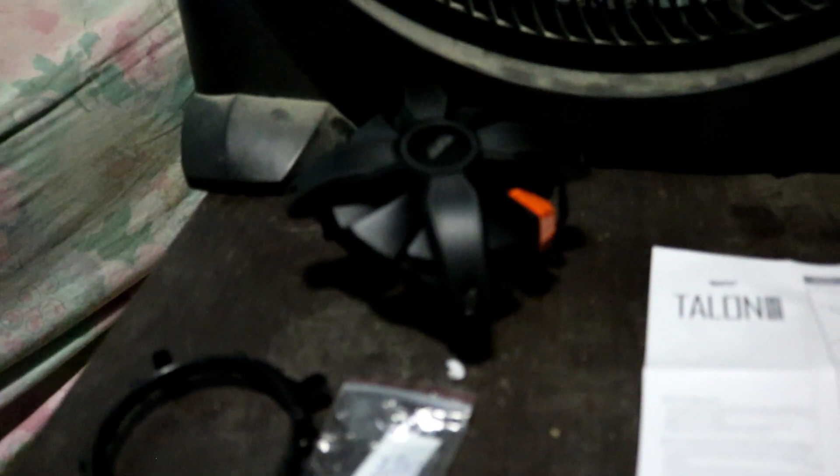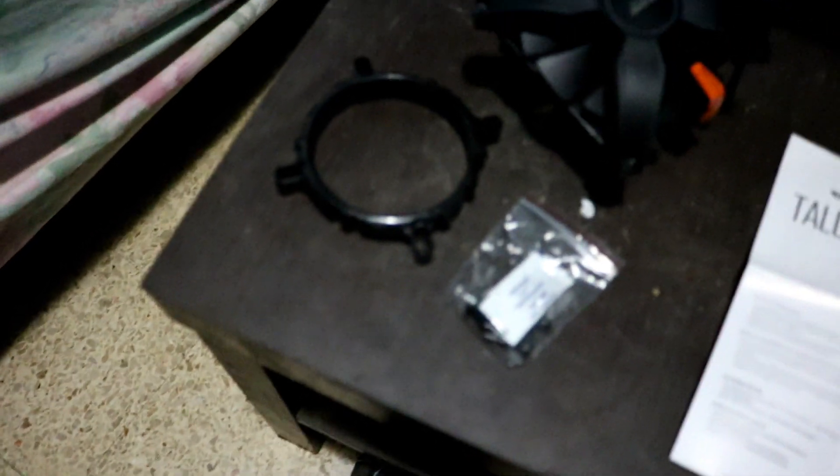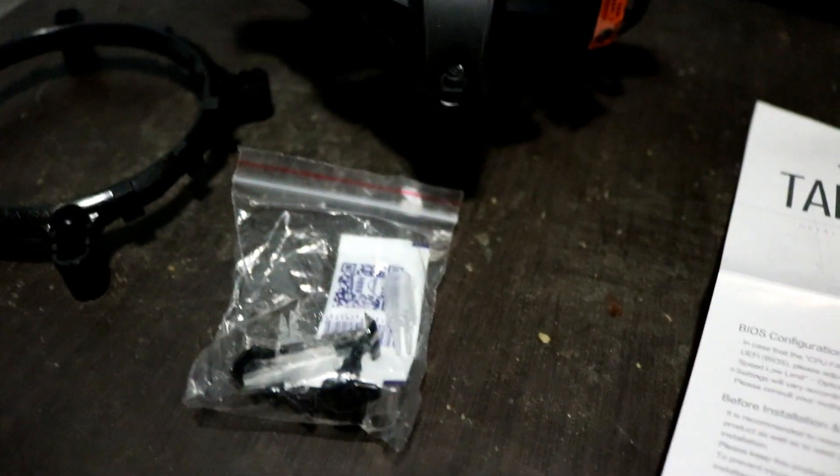When I opened the box I noticed the CPU cooler right away, and on top of the CPU cooler you get this instruction brochure showing you basically how to mount the CPU cooler. First of all you take this bracket — it supports sockets like 775, 1336, 1150, 1151, and 1156. Over here you have the screws and some thermal compound — a soft pack with thermal compound inside. This is basically what comes in the box, and this is the cooler itself.